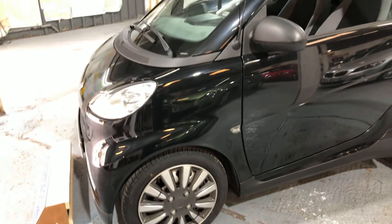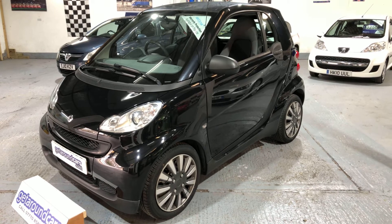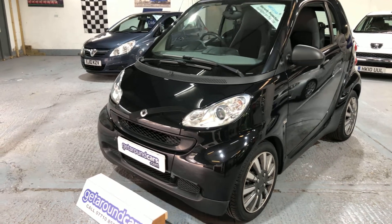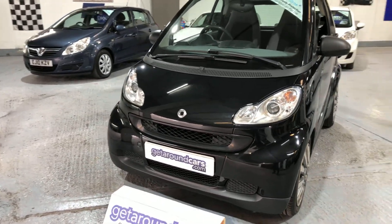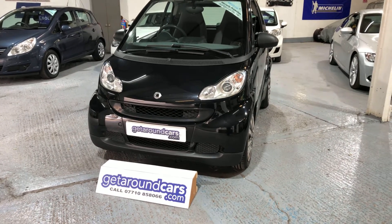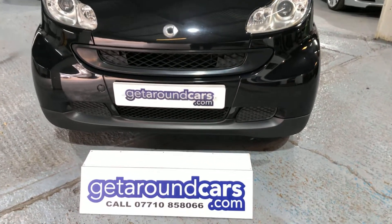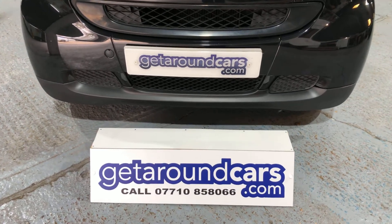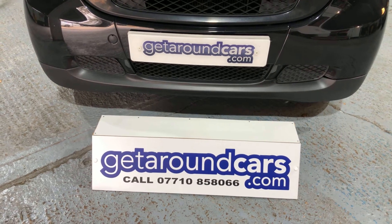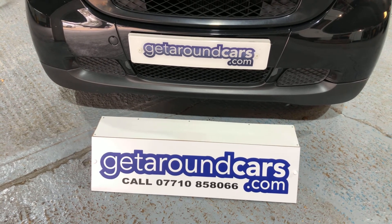All our vehicles come with a three-month parts and labour warranty. If you're concerned about the coronavirus, please don't worry — all our vehicles have been fully sanitised for everyone's protection. Now that we are open again, I welcome you to come and have a test drive. Pick up the phone, give us a call, make an appointment. My name is Jim from Get Around Cars, where cars cost less. Call me on 07710 858066. Look forward to hearing from you. Thank you for watching.